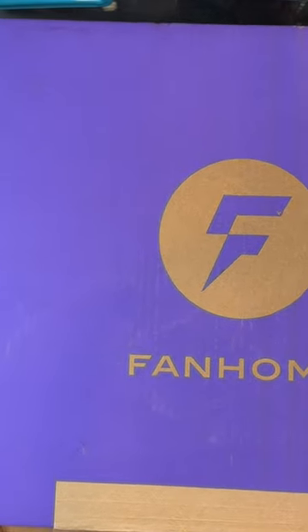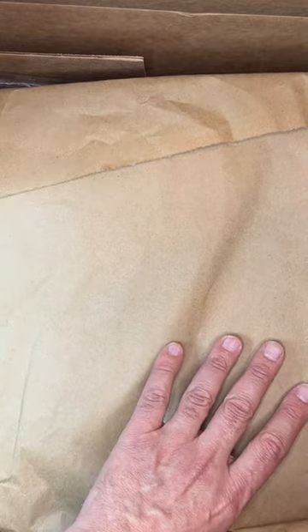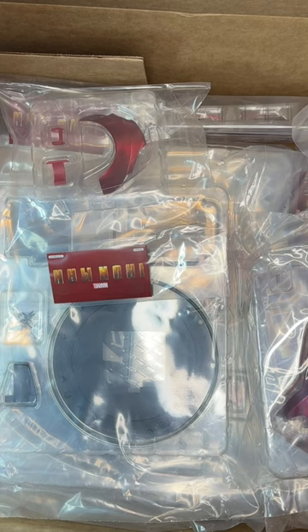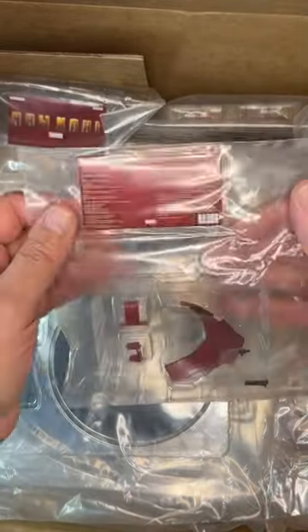Go to fanhome.com and sign up. I have the 1970 Dodge Charger set up on 10 issues a month and it's completed in 100 issues. Oh wait — this is Iron Man! It says right here: issues 66 through 74 for the Iron Man. I wasn't expecting that — I was expecting the big body panels and stuff for the Dodge Charger with such a huge box.